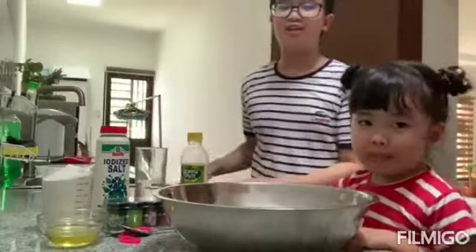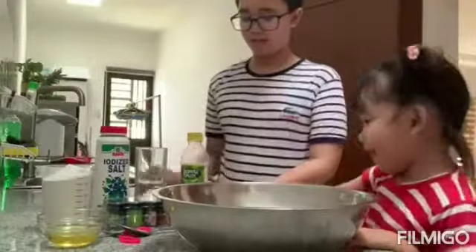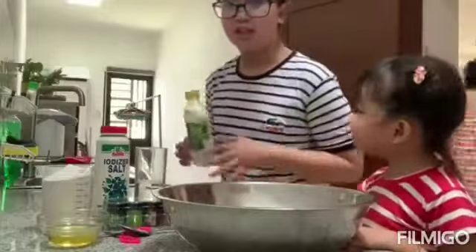Good morning, guys. Today we are going to make homemade Play-Doh. These are the ingredients.